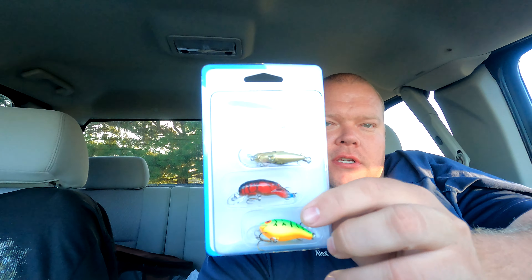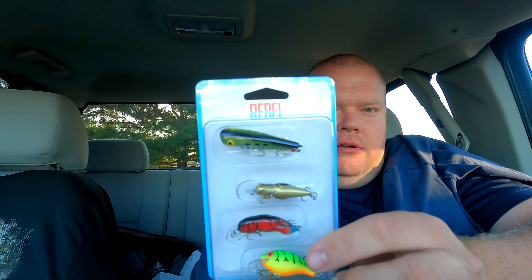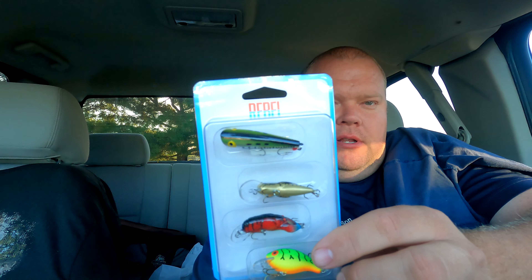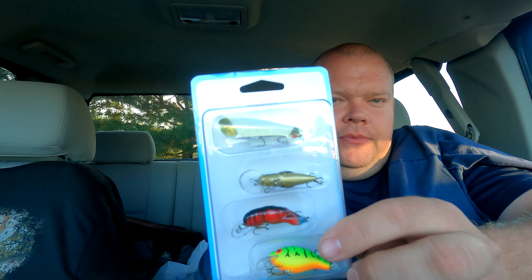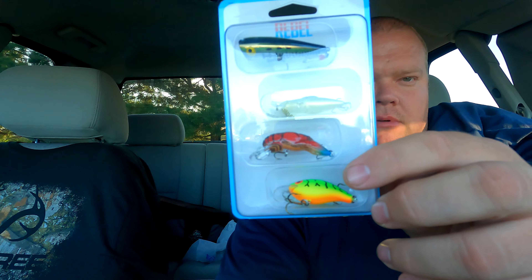I picked up this Rebel Creek Pack. Can y'all see that? It has four different little lures in there. Check that out. It's got that little popper at the top, it's got the Crick Hopper, it's got the crawdad, and that little bitsy minnow down there.